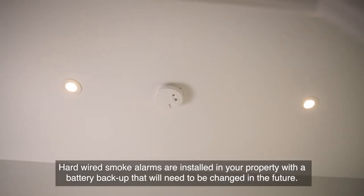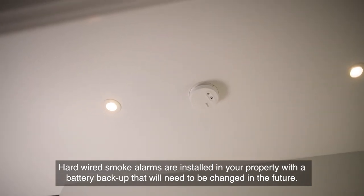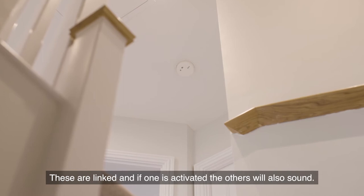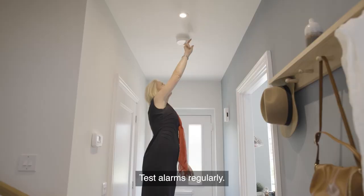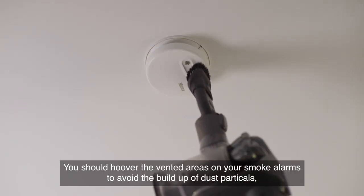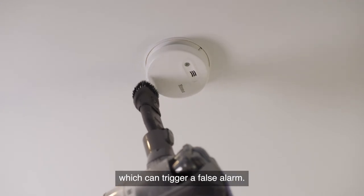Hard-wired smoke alarms are installed in your property with a battery backup that will need to be changed in the future. These are linked, and if one is activated, the others will also sound. Test alarms regularly. You should hoover the vented area on your smoke alarms to avoid the build-up of dust particles which can trigger a false alarm.